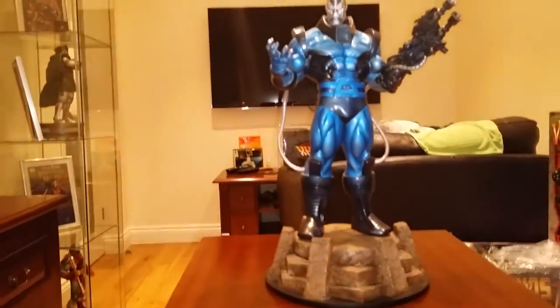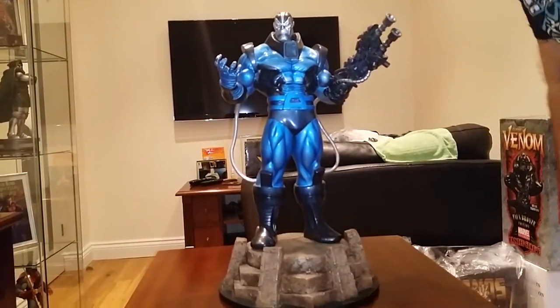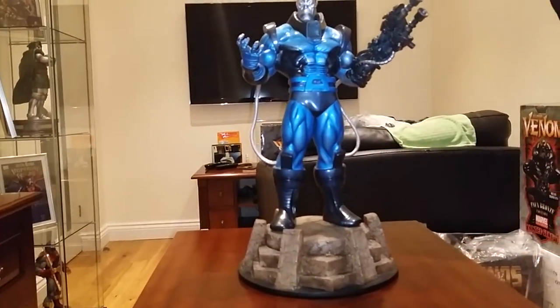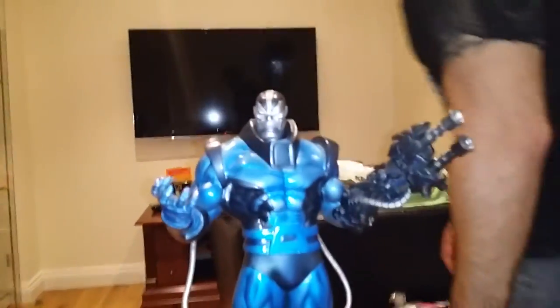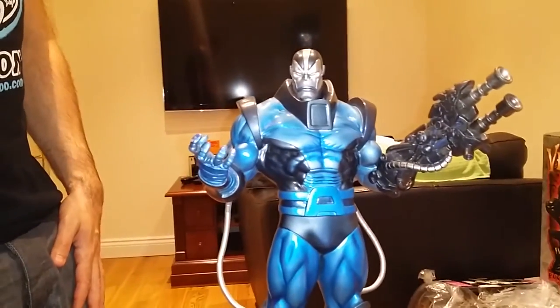It's scuffed there a little bit, but there are always tiny little things you get on all of these. That's just how it is. The gun angles out slightly compared to the arm, but he does have another alternate display hand that you can put on him.